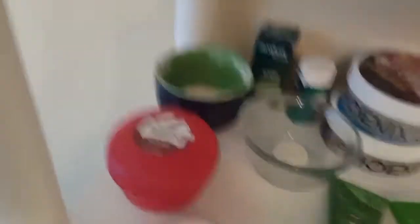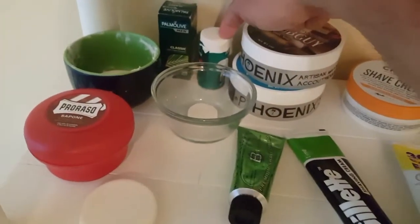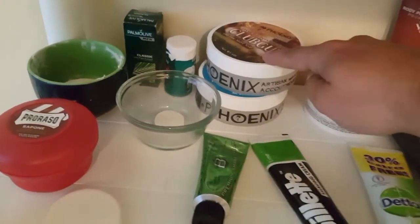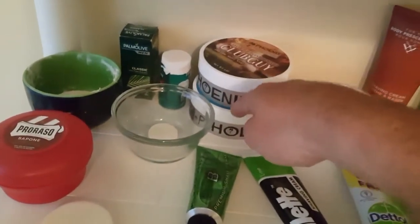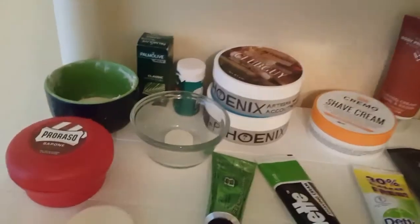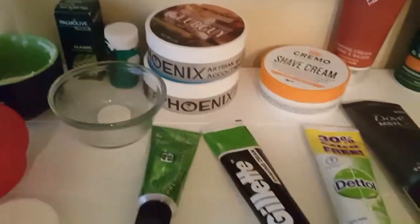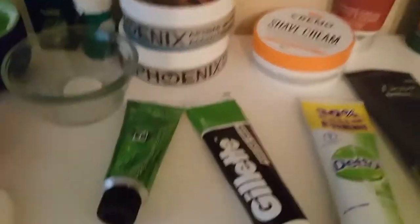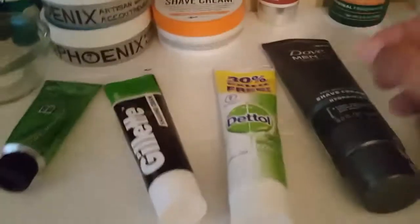Next row down, starting at the back: Vanderhagen soap, Palmolive shave stick, Derby — I cut a coin off and put it in here. Phoenix Artisan Accoutrements Club Guy, then the 1-1-2-3-5 which is supposed to resemble 4711. I was rather harsh on that at first, but once it dries it really does resemble 4711 — that's a very good match. Whoever did that did a good job.